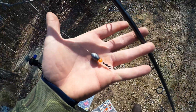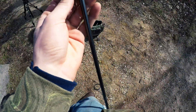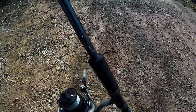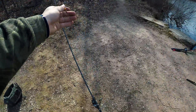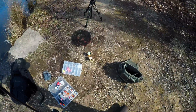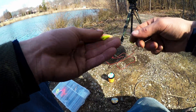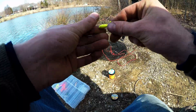All it is is a Carolina rig — just a barrel swivel, a bead, and a little quarter ounce weight. It goes down to a size eight hook, and my leader from there to my hook is about a foot and a half, maybe two feet. That way when we're using this float and PowerBait, the stuff will float up and get above the grass so the fish can actually see it. I'm forming basically a teardrop around the shank of the hook and you want to cover the whole hook. I'm going to try to use hooks that are pretty light so this stuff will float.